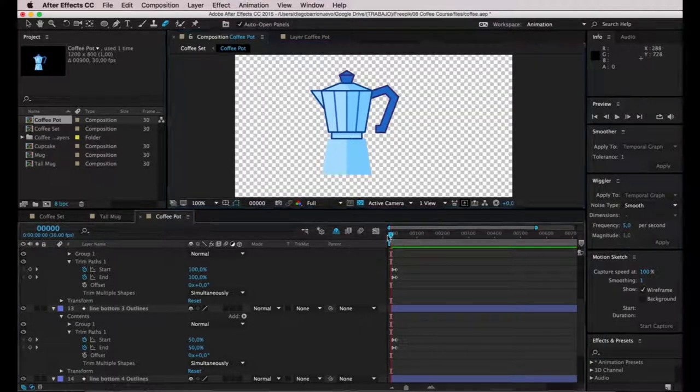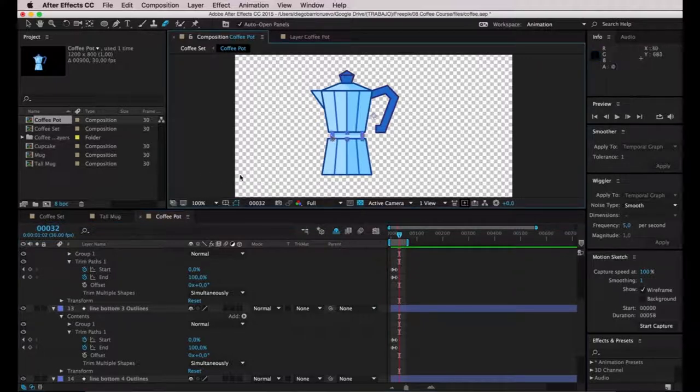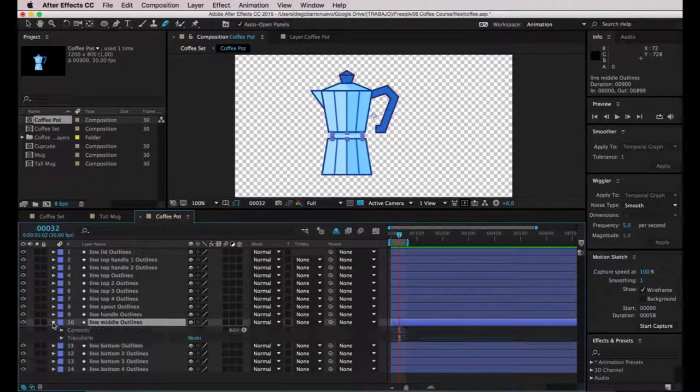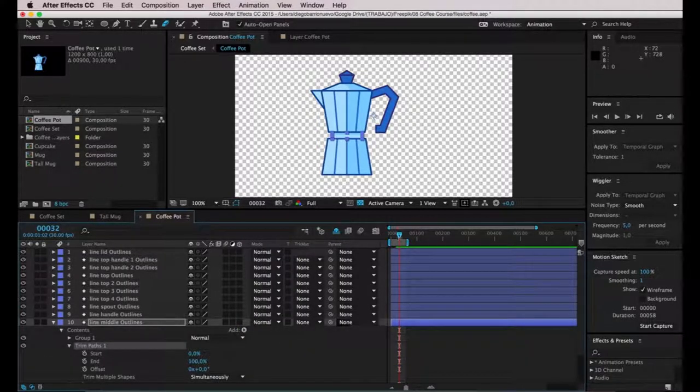I'm going to click on Toggle Transparency Grid so I can see better on the preview. I'll stand on frame 15 and press End to set the end of the work area so it starts looping there. Now I'm going to move to the middle shape — collapse everything. All the lines on the bottom are done. Let's move to the middle part, of course add Trim Paths, and start roughly on frame 20.